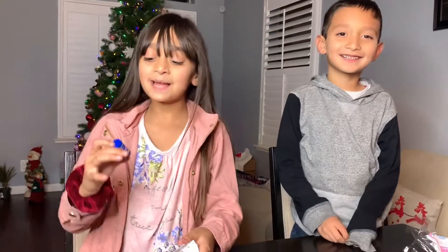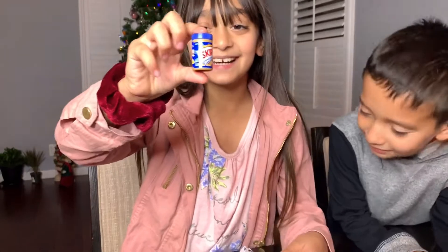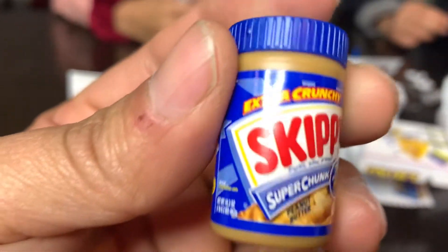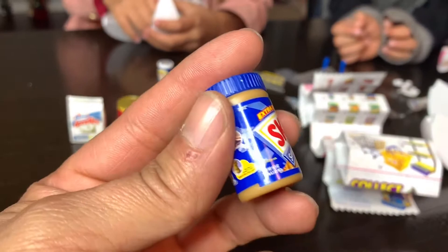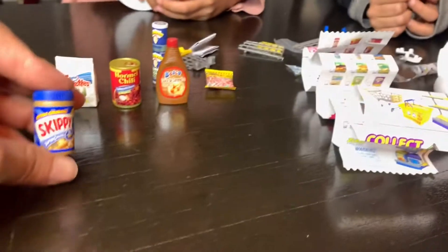Oh yeah, peanut butter! That's a little peanut butter. Can you make me a sandwich now? You need the bread. This is pretty cool - yep, looks just like the real thing but tiny. I can put this in my pocket and take it to work so I can make me a sandwich over there.